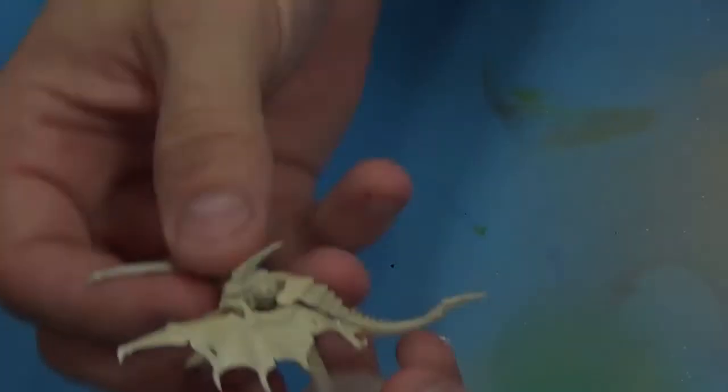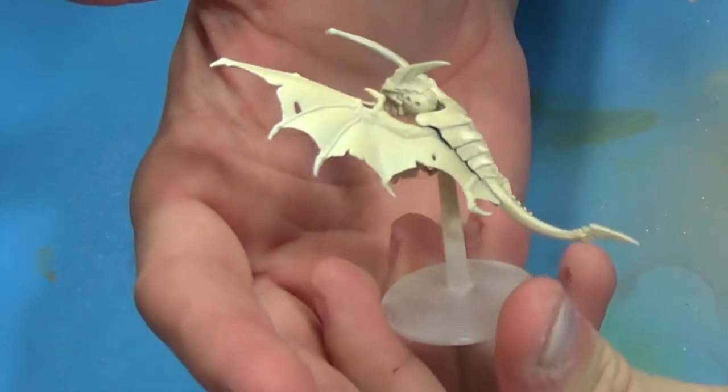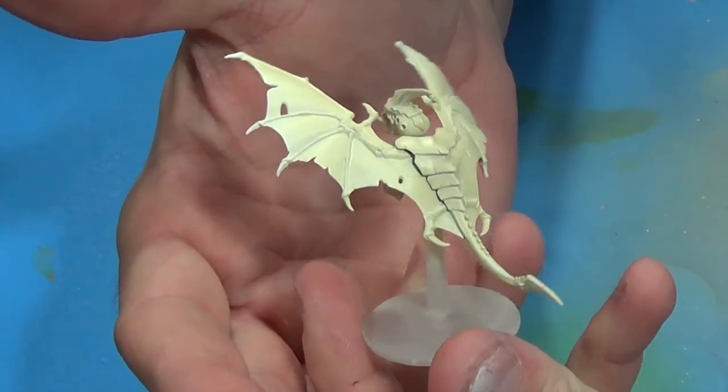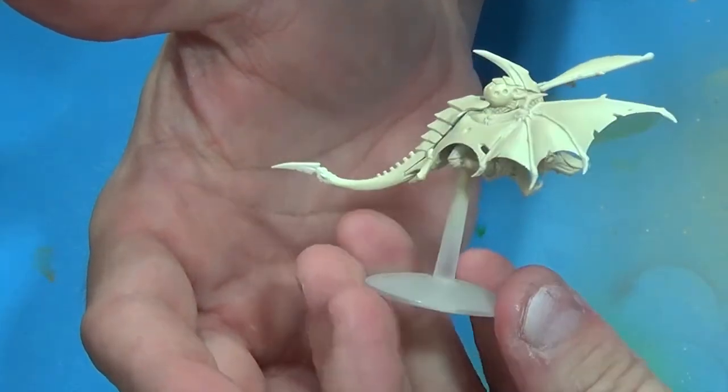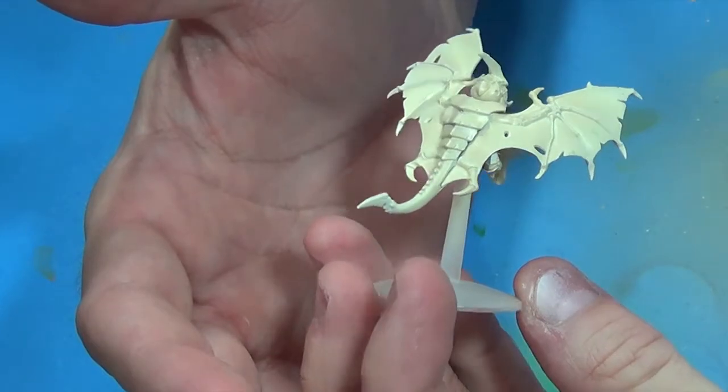Hey modelers, engineer Jeff here. In this tutorial we're going to paint some Tyranids for Hive Fleet Kraken — specifically we're going to paint gargoyles.